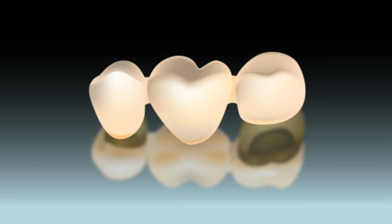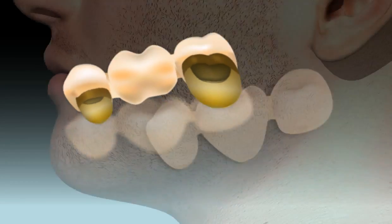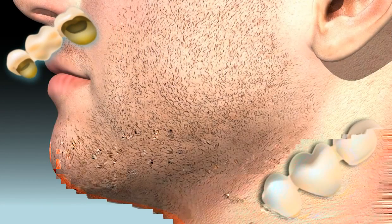Bridge is the dental jargon term for a fixed dental prosthesis in which at least two teeth are fitted with a crown and then connected with one or two links.